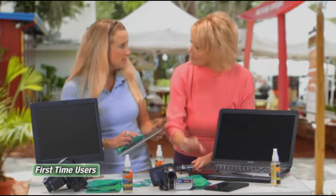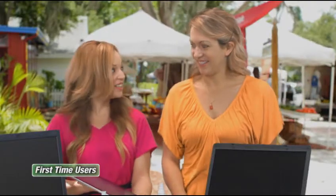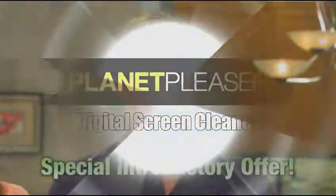Wow, this is amazing — can you believe how clean this gets? That is really clean, it's spotless! I can use this at home on my big TV — no damage to the screen, no scratches. And it doesn't leave behind all that fuzz or those little dust particles all over everything. It just leaves it crystal clear without a scratch.